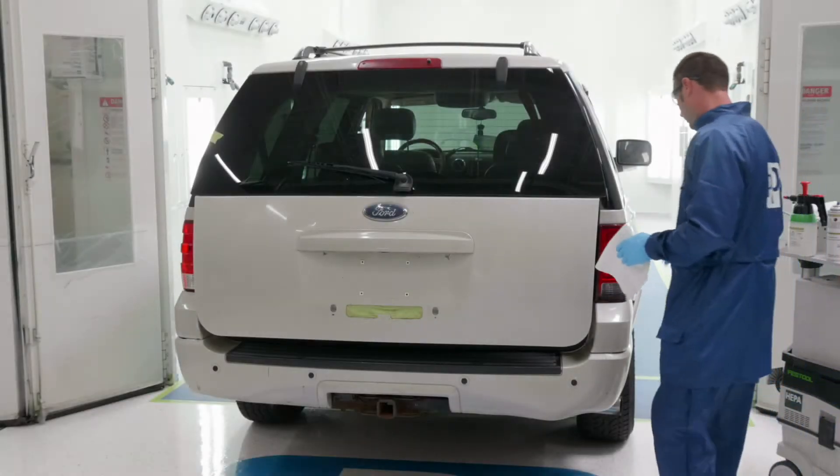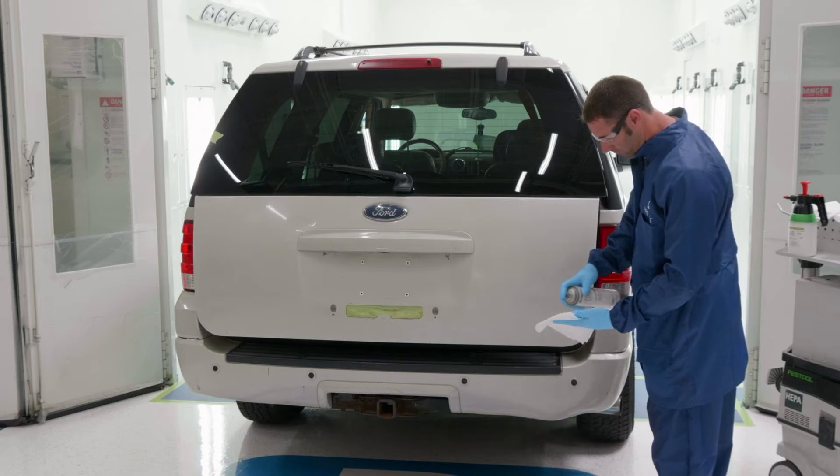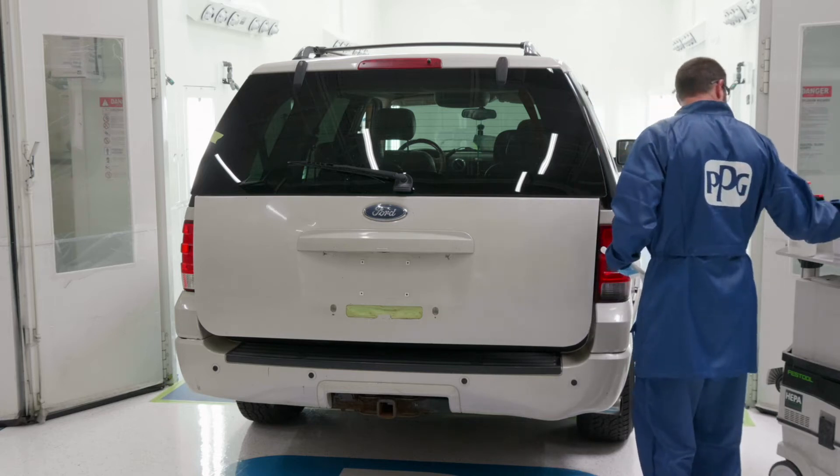To ensure good adhesion and corrosion protection to aluminum substrates, it's important to follow proper surface preparation and priming recommendations.